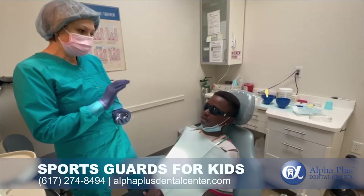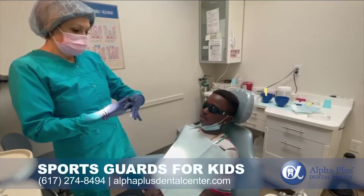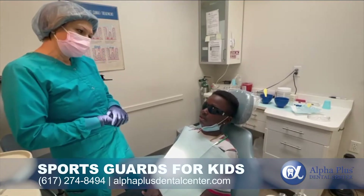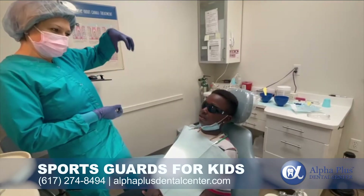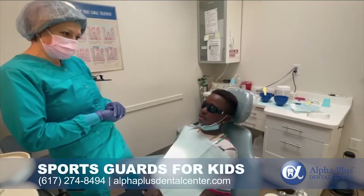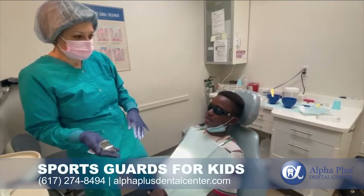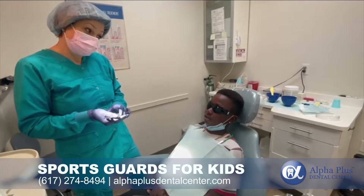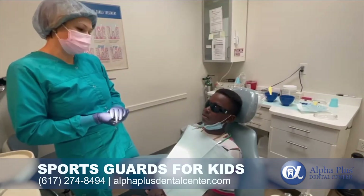And today will be easy for you. So I will place the material here in the tray. If you play in the sand and you do the shape from the sand and remove it, you get the shape of the mold — something like that. I will place the material here, I will place it in the mouth. When I remove it, I will have the shape of your teeth. And after that, I will make the sport guard special for you, for your teeth. Okay? It's really quick.